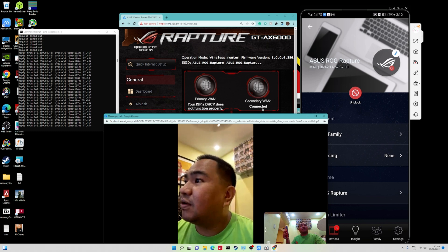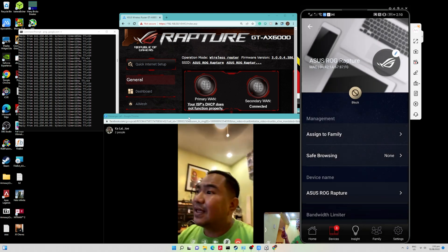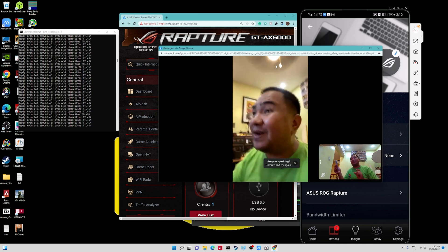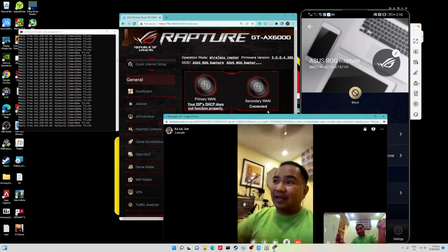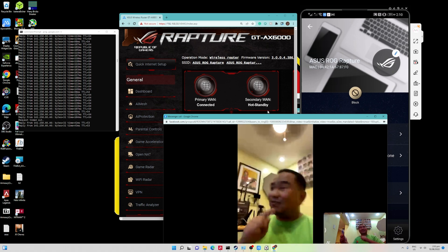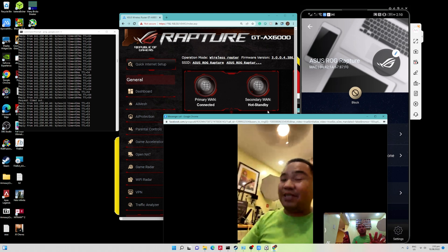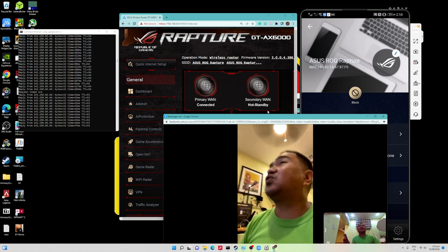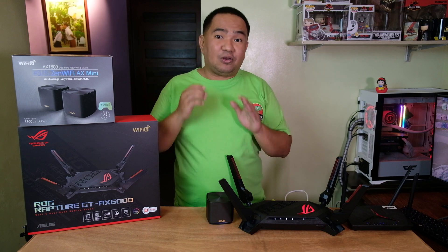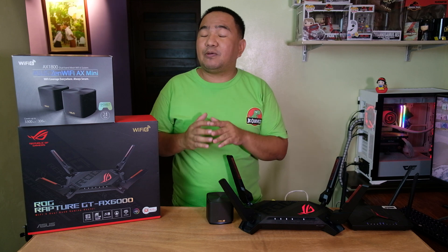Now let's see how fast it transitions back to the primary WAN. The console shows connected but primary WAN is disconnected. Hitting unblock on the mobile phone — let's check. The transition back actually has no downtime or very minimal downtime. It's still working, still working. As you can see, even though we had a single timeout on our computer, the video call during the transition back to the primary WAN is actually smooth. Our Messenger call didn't get dropped or disconnected during failover, and the failback to the primary WAN was smooth — we didn't even notice it transitioned from secondary back to primary.